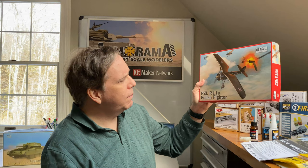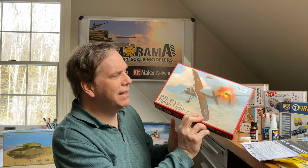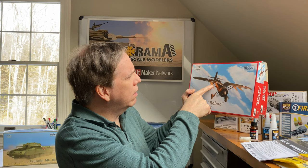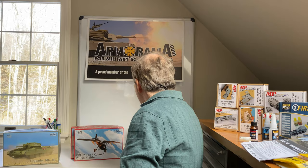Also from IBG, the 1/72nd scale PZL P11A Polish fighter — it looks like a World War I to World War II era plane with a dual-engine background image, likely used by the Poles in early World War II. It has a very interesting V-wing design. And then a similar plane, the PZL P11 Kobuz Polish fighter, which has four guns in the wing.